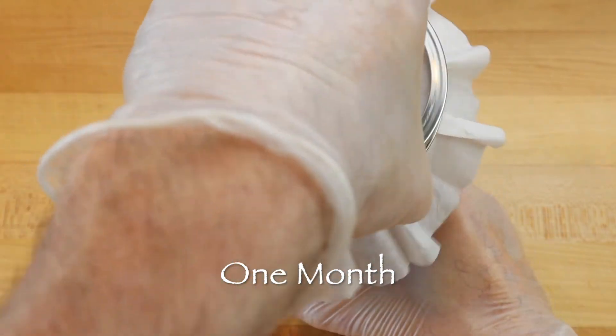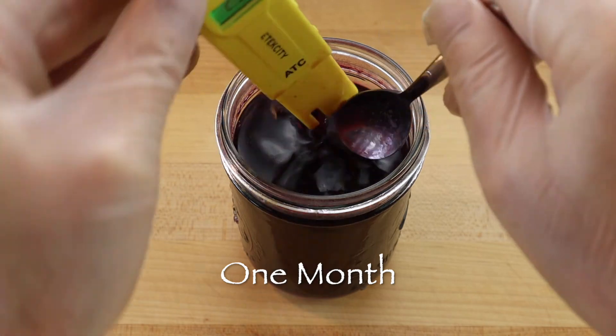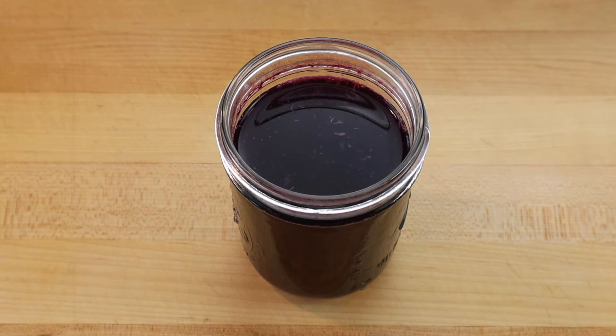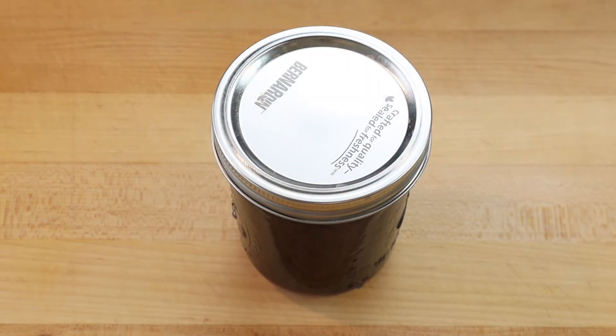This batch took a little over a month and gave a yield of a cup and a quarter, or 325 milliliters. Stored in an airtight container in a cool dark place, black grape vinegar will last a very long time because it is difficult for most harmful pathogens to grow in strong acetic conditions.